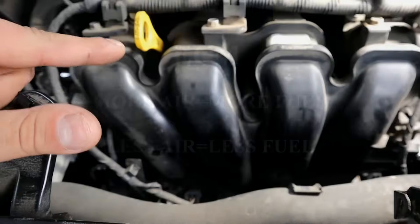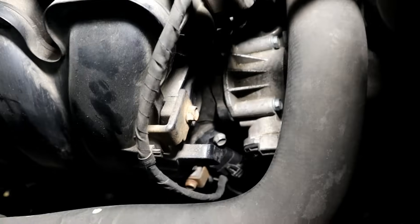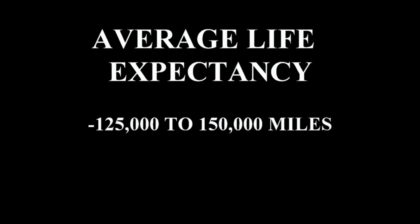The location of the MAP sensor is going to be on the intake manifold, typically right after the throttle. The average life expectancy of a MAP sensor is typically from 125,000 to 150,000 miles.